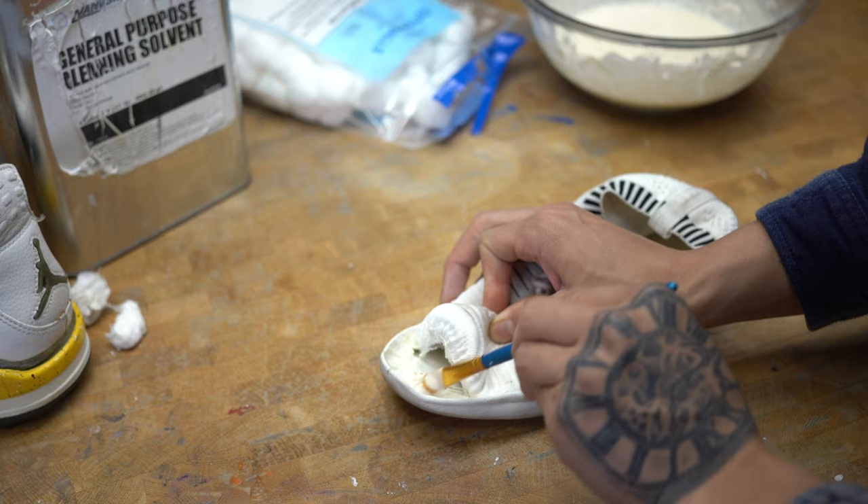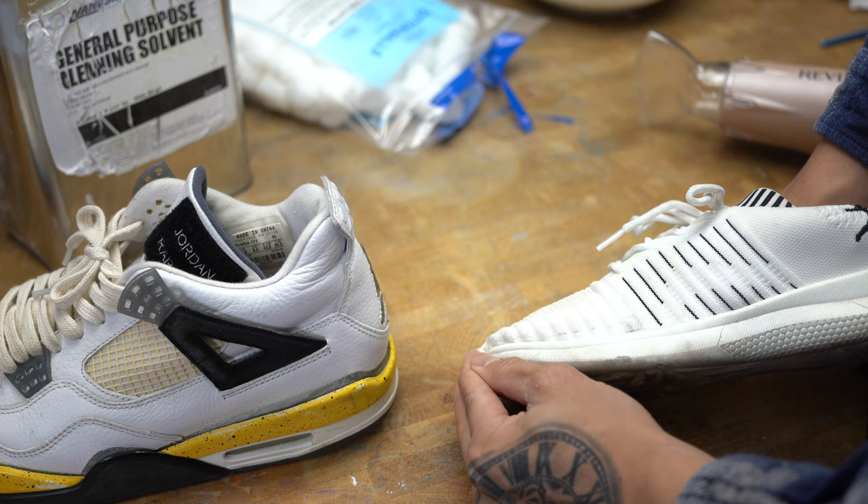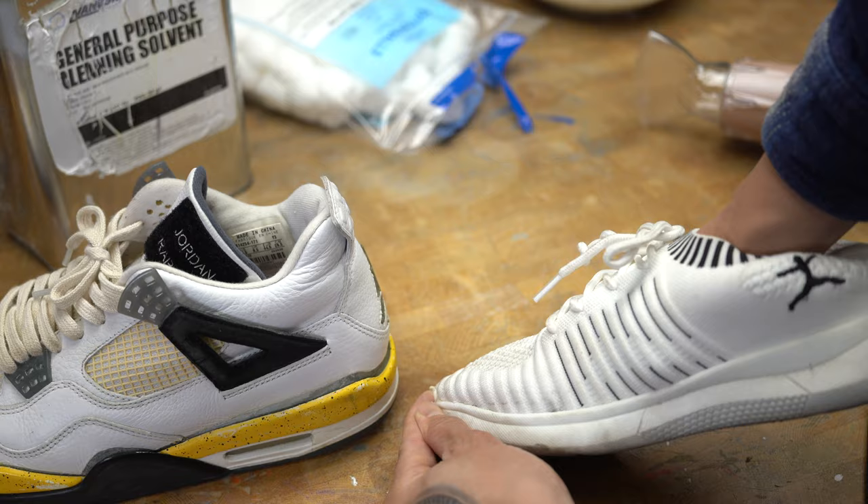I'm also gonna add a thin layer on the two or fours. I've waited about five to ten minutes for the cookie dough to get tacky. Now I'm just gonna bond the surfaces together.